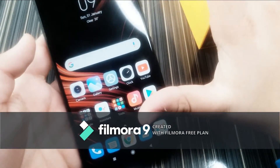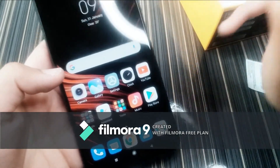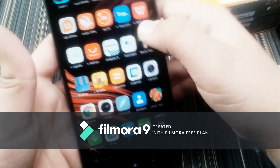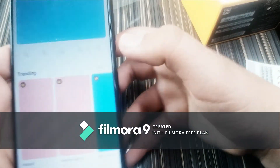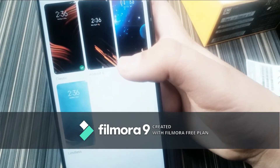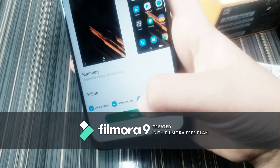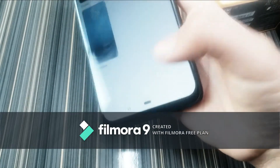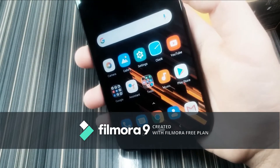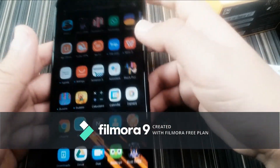One thing I like is that all the UI you see is actually a theme — there's no fixed default theme. Whatever theme you put on becomes the default look. You get two factory themes: Classic and Limitless, and you can install others. This phone runs Android 10 and is updatable to Android 11.